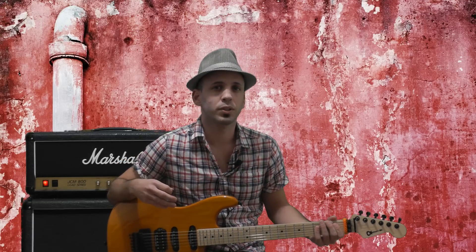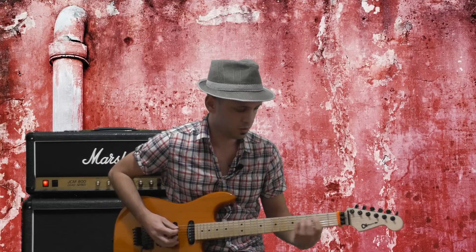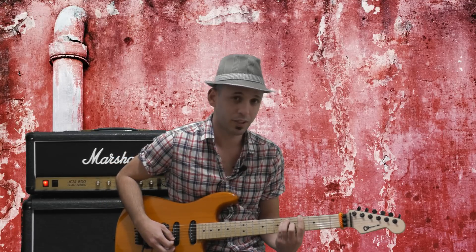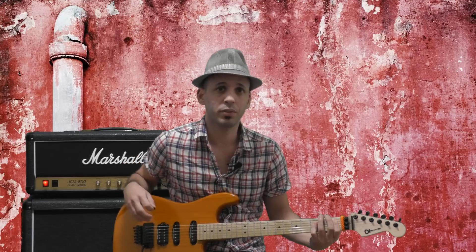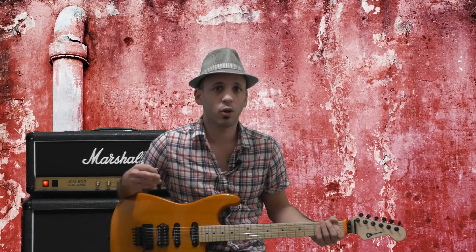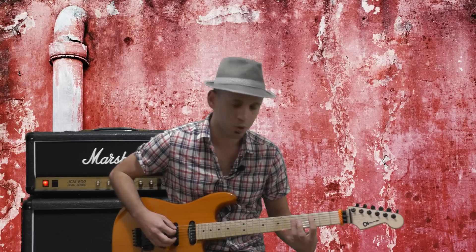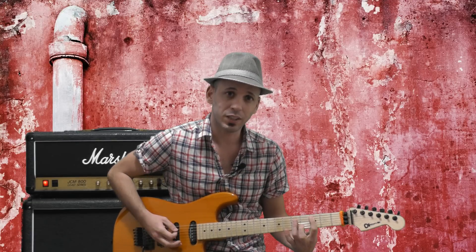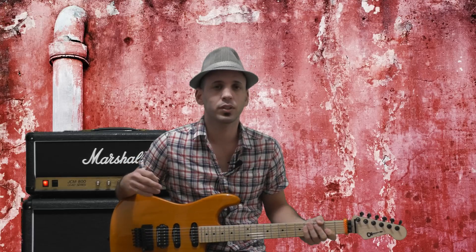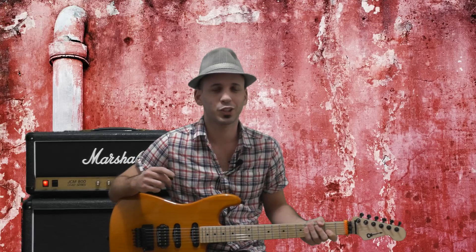This basic chord progression implies a C minor harmony: C minor, A flat major, and B flat major. But what's really interesting about this riff is that the opening chord is actually C major instead of C minor, and this is what makes this riff so interesting and unique. Let's check it out.